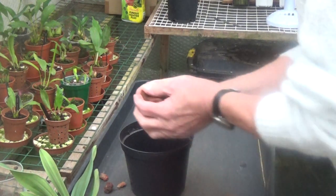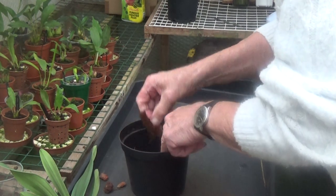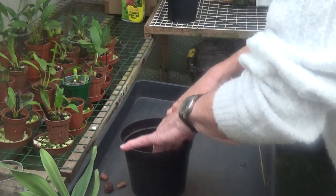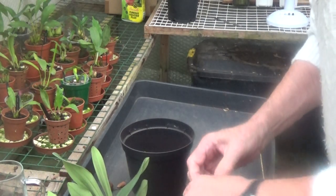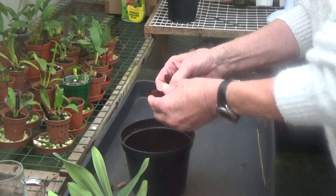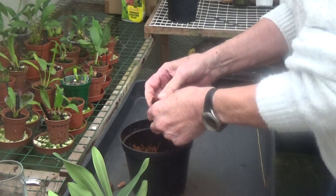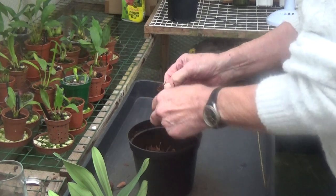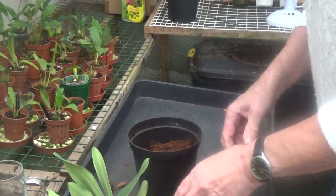So we'll put some bark in the bottom, then some tree fern in between, put some nice air pockets in there, and a bit more bark. It's quite a big bit of bark but it's not too big — it'll let plenty of air in. A little bit more bark, then some tree fern — just rip it up. I'm not going to put any charcoal in this one. Hopefully with what I've done, we can get some roots growing.